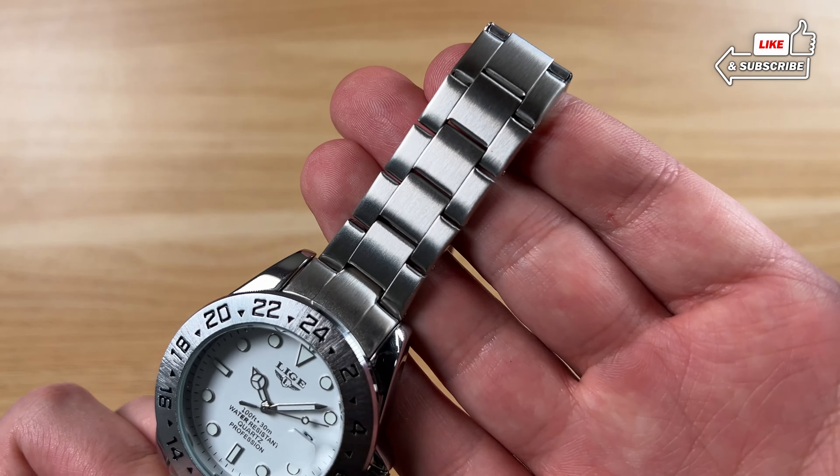Before I actually resize it, this is what it looks like on the wrist. They give you a good amount of extra length here. I have a six and three quarter inch wrist. I'm going to get this resized — you can see the arrows telling you which direction to push. I think I'm going to end up doing two links on each side.